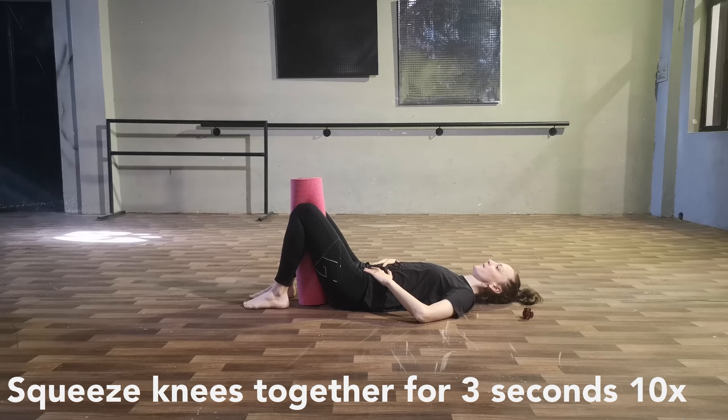I usually do press and relax, press and relax — that kind of cadence. Now bend both knees, put the foam roller between your knees, and squeeze your knees together. Again, three to five seconds, ten times.